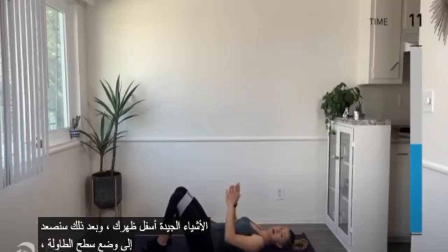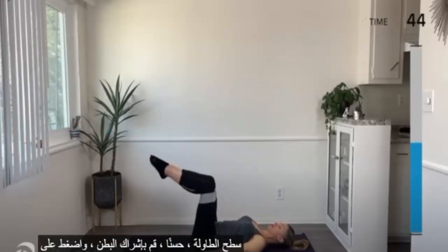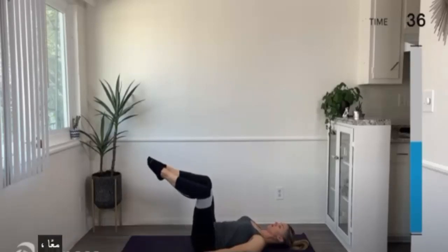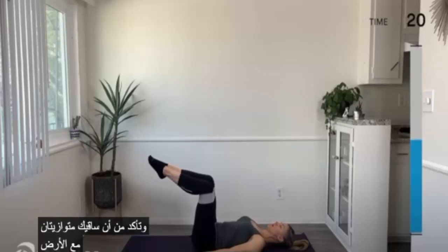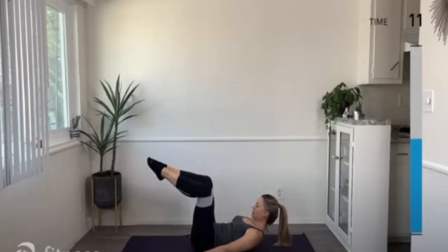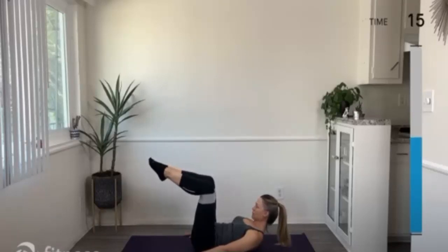Next, we're going to come up into a tabletop position with toes together and knees apart — we're going to do a clamshell motion in tabletop. Engage the belly, bring the legs up to tabletop, toes together. Press the knees apart, control them back together. Nice and controlled. Make sure your shins are parallel with the floor. If you want an additional challenge, go ahead and curl your head, neck, and shoulders up off the mat. Every time you breathe out, engage the belly a little deeper.